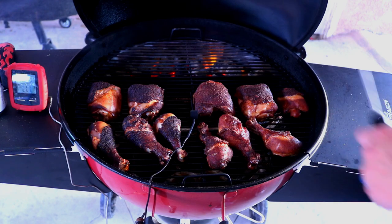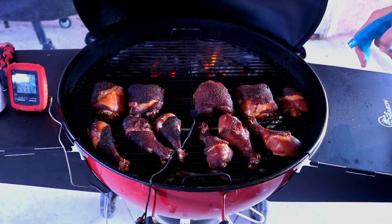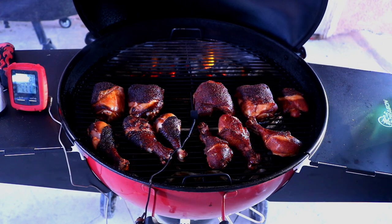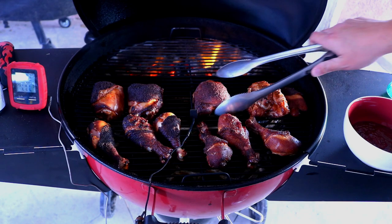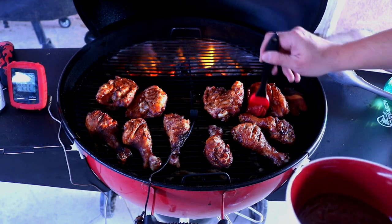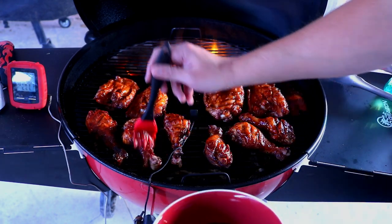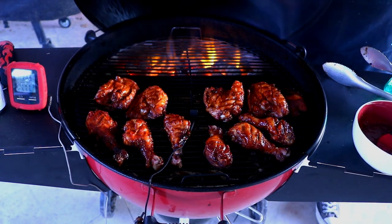We've got a crispy skin — yeah! I'm going to hit it with a little bit of apple juice and water. Now we're going to baste it with our barbecue sauce. I'm going to base the bottom first, then flip it and coat the skin side. Go ahead and give everything a nice little slather of barbecue sauce — just give it a little kiss of that goodness. Now that they're all basted up, I'm gonna let them cook for another five minutes just to thicken up that barbecue sauce, then we'll flip them and do the same thing on the other side.